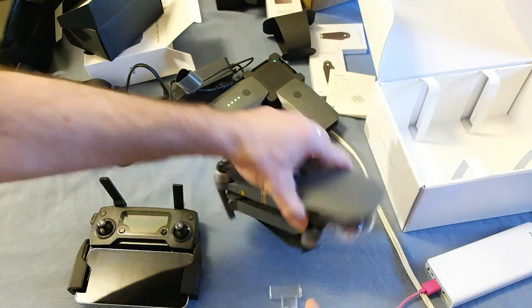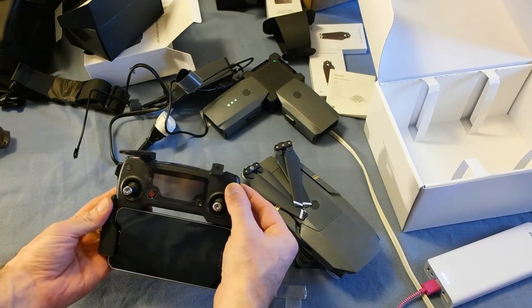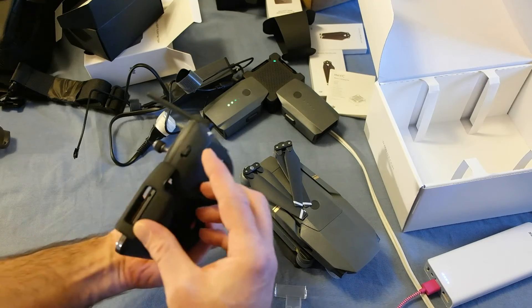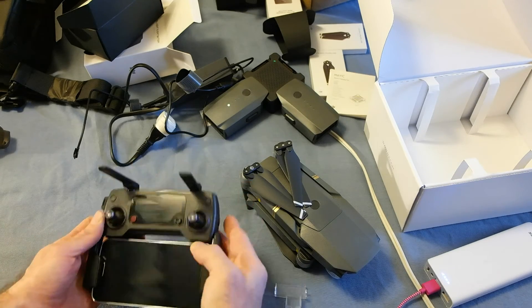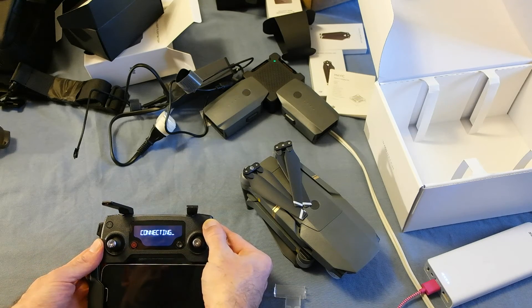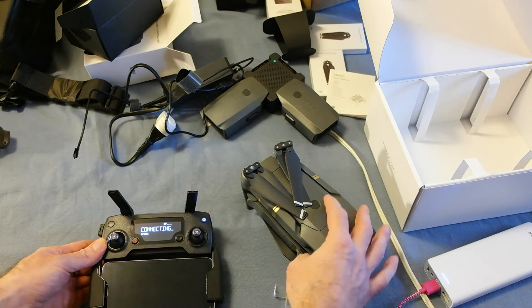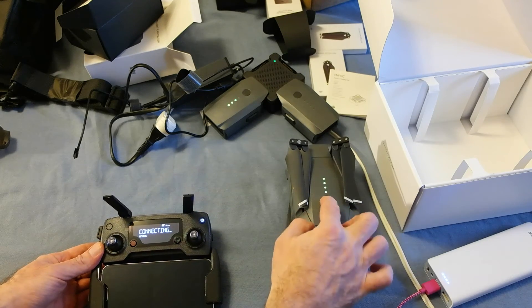Also I'm going to make sure the flight mode is not in sport mode — which it is — so I'll take it off sport mode. To power on: push once, then push and hold. It says connecting. Push, push, push and hold.